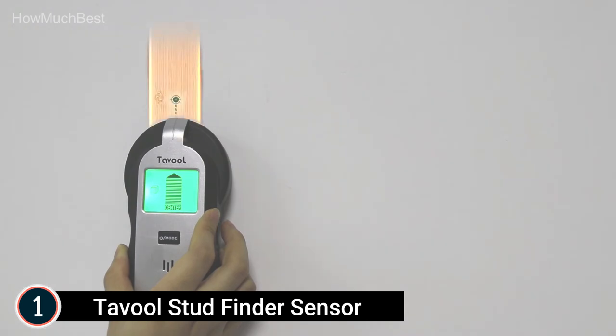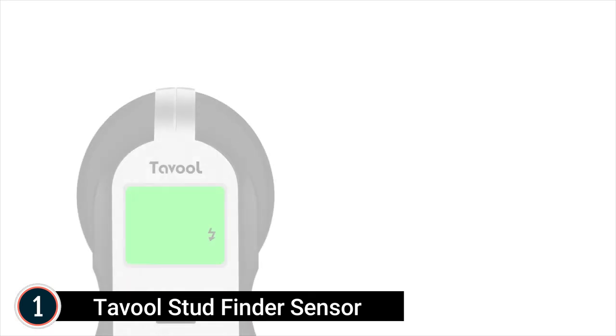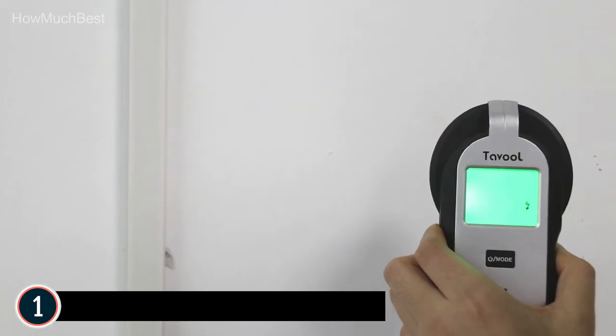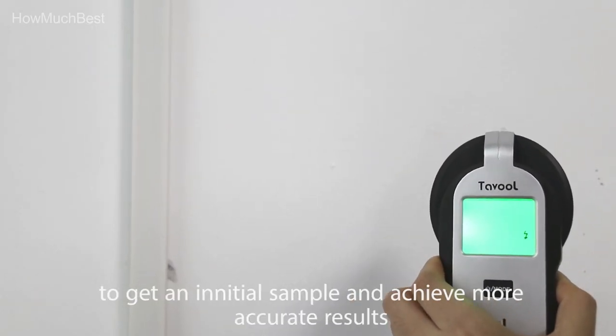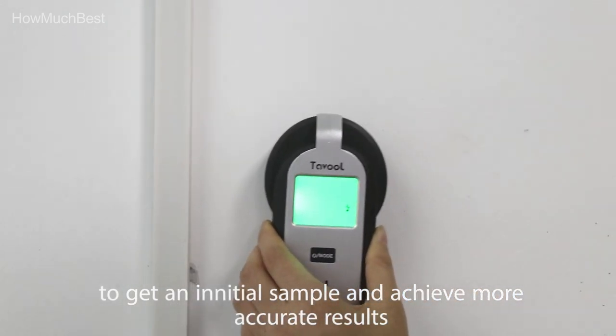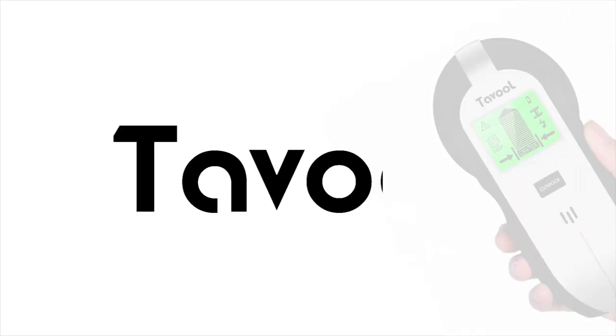Metal mode detects pipelines, rebar, aluminum, and copper up to 1.57 inches deep. The updated LCD display shows the detected stud material and exact position of the stud. The Tavol electronic stud scanner features a large LCD display with audible alerts to detect the precise location of studs, metal, and AC wires, plus automatic calibration and an ergonomic grip for comfortable use.